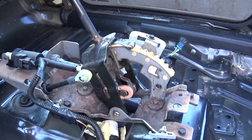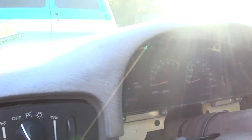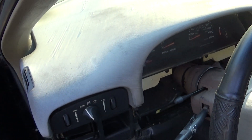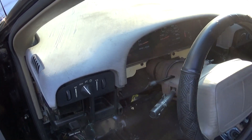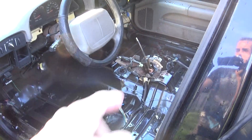I'll still clean this shifter area up some more. I've got more cleaning to do — when I take the top of the dash off, I'll take the air hose on the air compressor and blow all the dust out and give it a wipe down. Same for that.